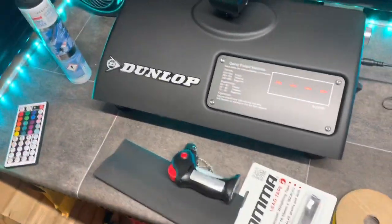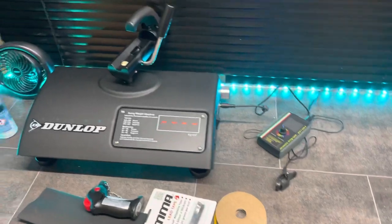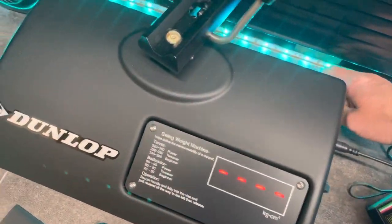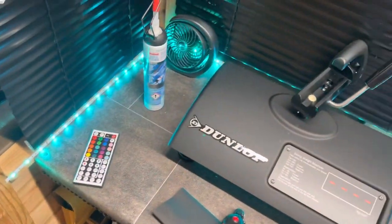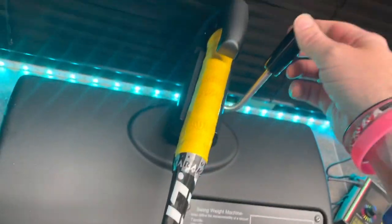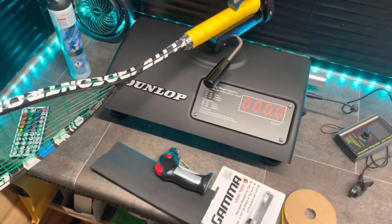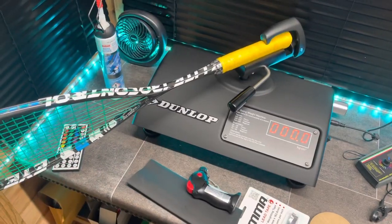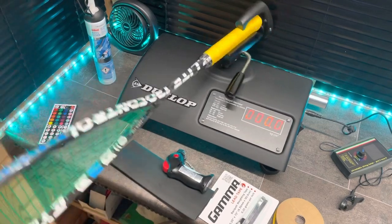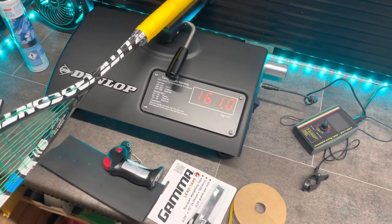The second part of my tuning is the swing weight machine. This is calibrated every now and again using a rod which clips into it. Let me show you how it's actually done. You clamp the racket in, put it all the way to the side, and let it swing. 161 — so it's a 130-gram squash racket, swing weight 161.